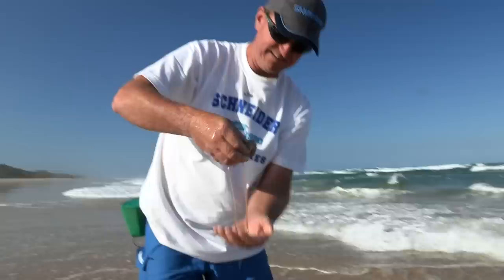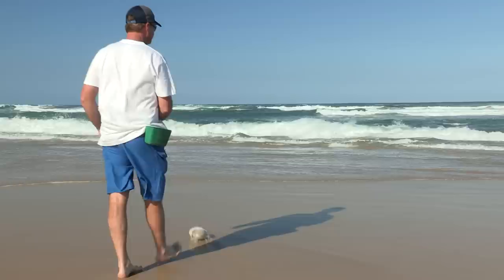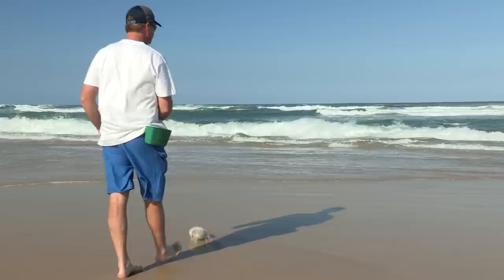There we go. He's only a little worm — I'll be flat out putting him on my hook, I reckon, but it's a start. That's a better one, and that's the size of worm we're after.